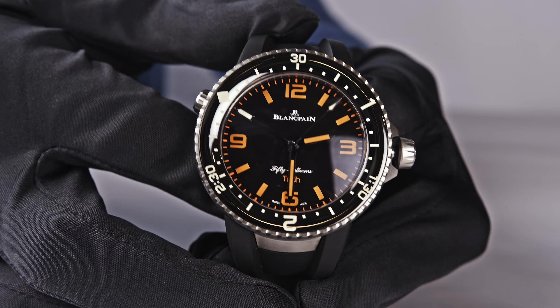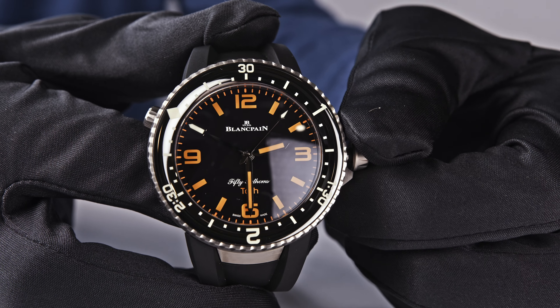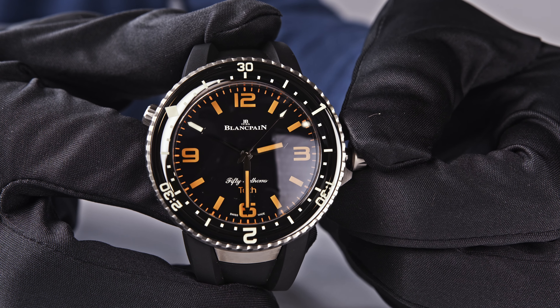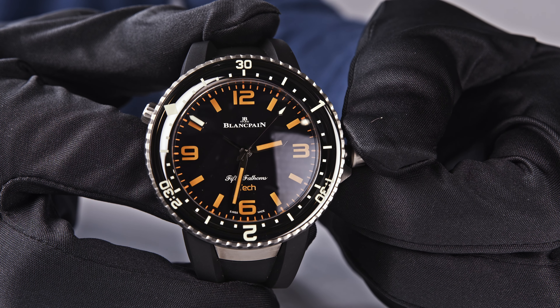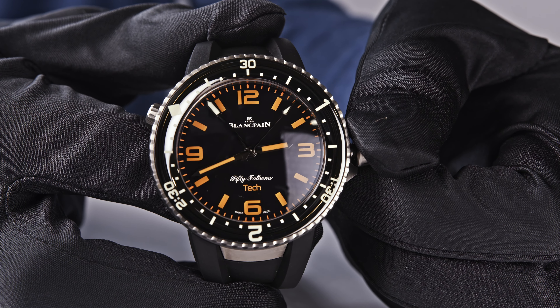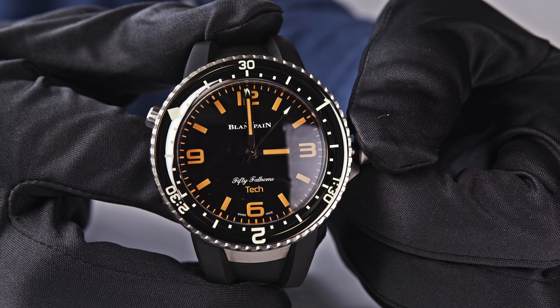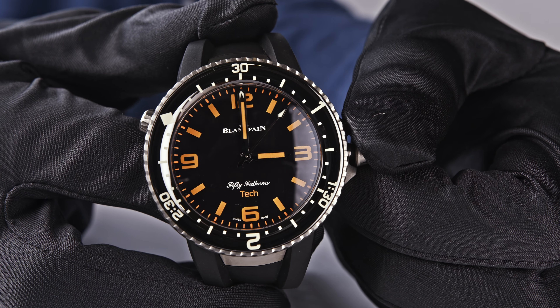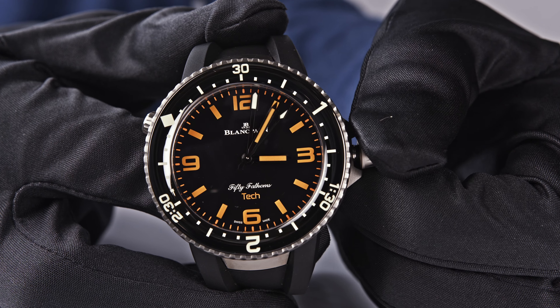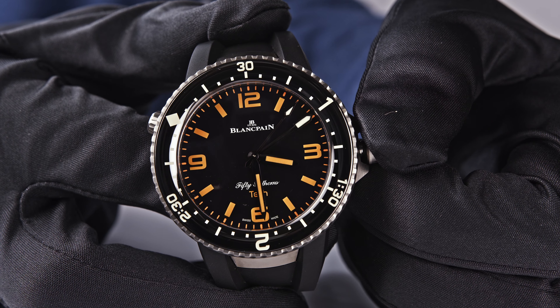Let me show you this three-hour move once again. In this case, the additional minute hand is positioned at mostly 10 o'clock. We are again aligning the bezel correctly so that we know when we are starting our dive. It is now perfectly aligned — it is 2:30 in the afternoon.